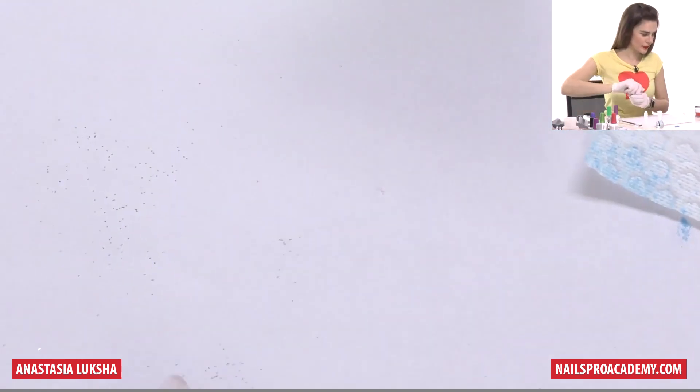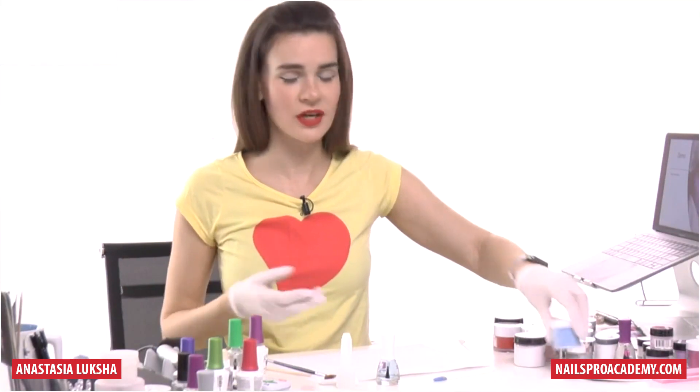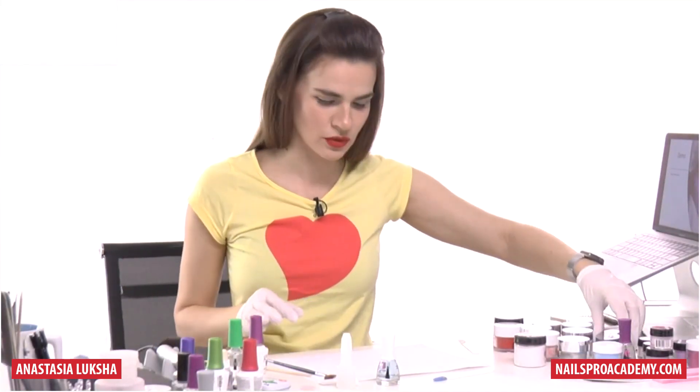Now let's do marble. Marble is one of the popular designs whether you're using acrylic, gel, or nail polish, and there are tons of different ways to do this.